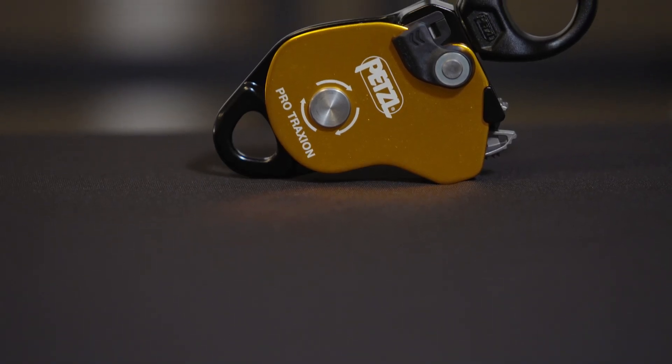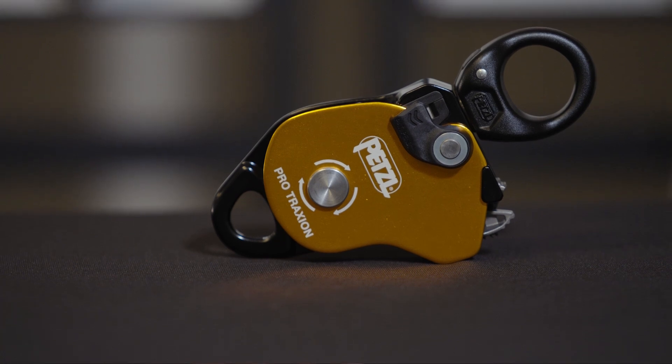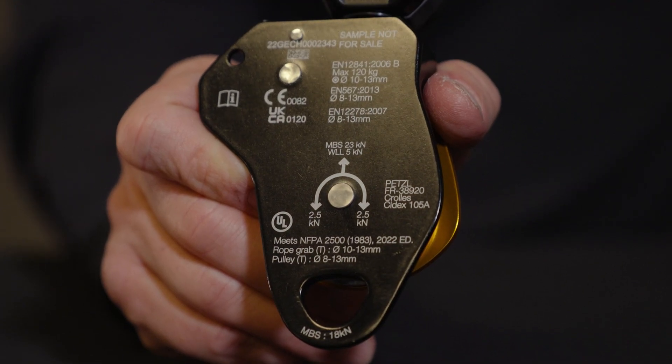The Pro Traction weighs in at 295 grams and features a minimum braking strength of 23 kilonewtons and a working load limit of 5 kilonewtons. The minimum braking strength of the Beckett is 18 kilonewtons and the minimum braking strength for use as a rope grab is 4 kilonewtons.